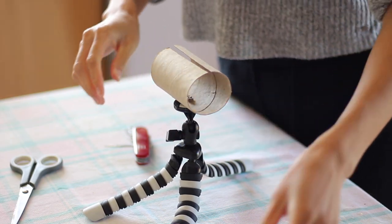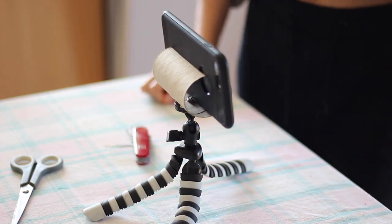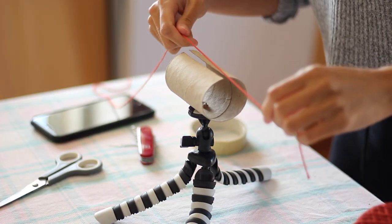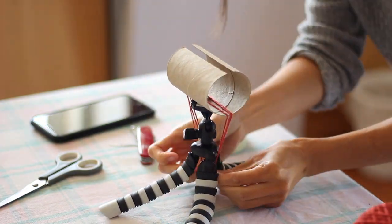Just go ahead and cut it at the top, and you're done. You don't need to watch this video anymore. I was going to be filming on a windy day though, so I wanted it to be a little bit more secure, and that's why I added the thread.